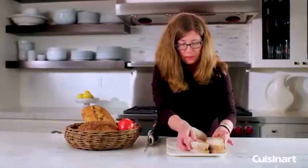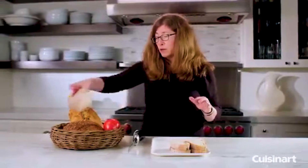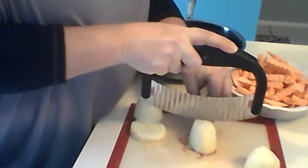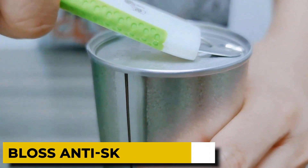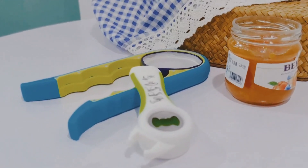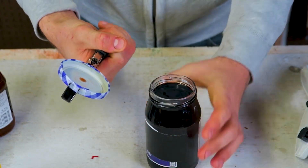The sharp steel blade is strong and long-lasting for simple slicing. It saves time while preparing food and requires no electricity or batteries. It is appropriately designed for compact storage. 8. BLOSS Anti-Skid Jar Opener. The elderly, people with limited hand strength, or those suffering from arthritis who find it difficult to open lids and jars would all benefit from this anti-skid jar opener.